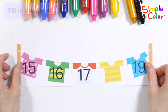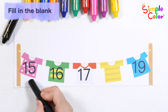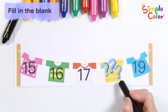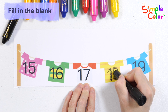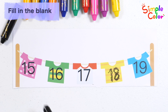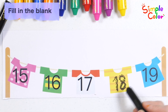Let's rate the numbers. Shall we rate the numbers in order? 15, 16, 17 — what number goes into the blank space? That's right! Number 18. Let's rate the numbers again: 15, 16, 17, 18, 19. Good job!